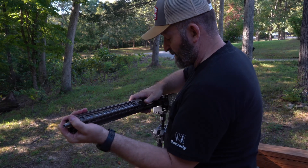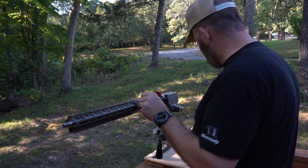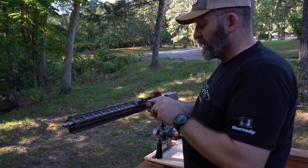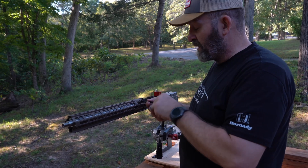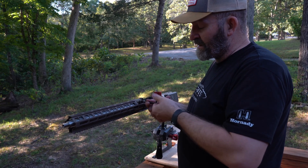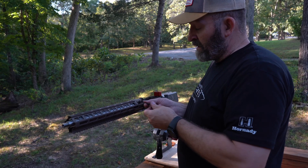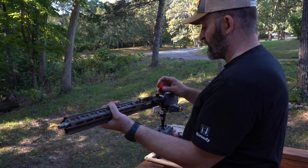Once it gets all the way against the receiver, we can put our two cross bolts in — but we don't want to get them tight, just start them. Once those are started through the threads, we'll make sure the cant is right. These anti-rotational tabs have some screws that'll go in against the upper receiver. I like putting these in hand-tight so it can shift back and forth, so we can line up that upper rail to make sure it's perfect.